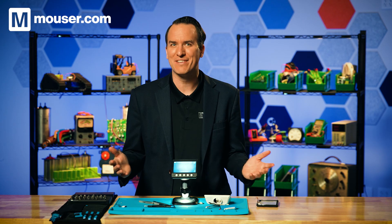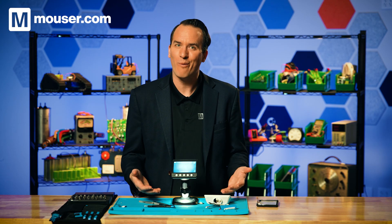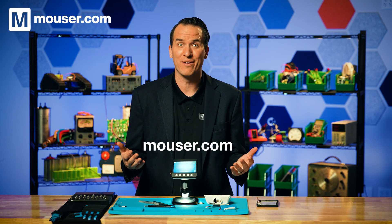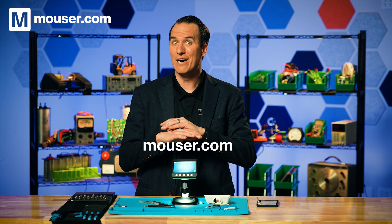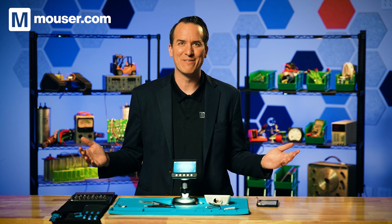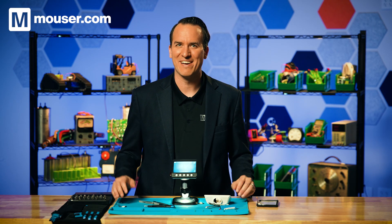If you're designing and building electronics like this, it's always worth it to go to Mouser.com, where you'll get authentic components from a reliable source, eliminating the risk in your supply chain. Thanks for avoiding the warranty with me today. I'm Daniel Bogdanoff, and I'll see you next time.